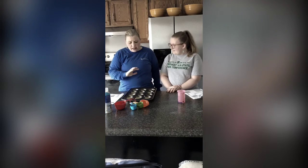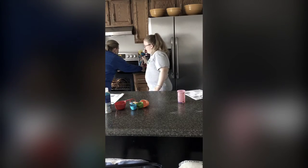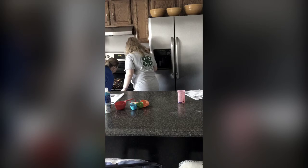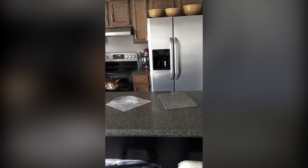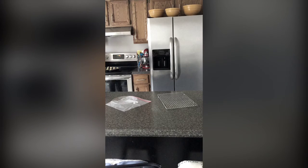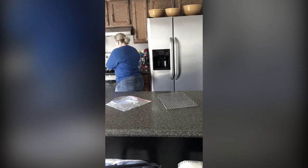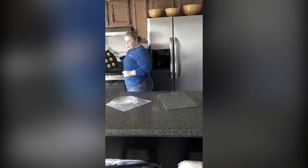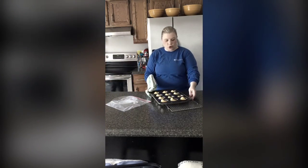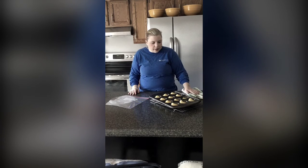We're going to bake this at 450 degrees for 15 to 20 minutes. Myla, do you want to put this in the oven? I'll open the door for you. So, our muffins are finished. As you can see, we're going to set them on a cooling rack to cool — they need to be cooled completely. They're light and round, they have a nice peak on them, and they're all uniform in size.